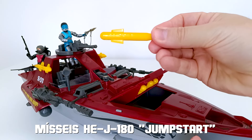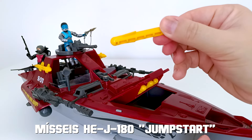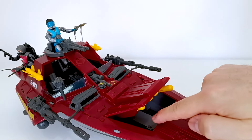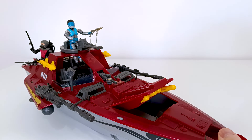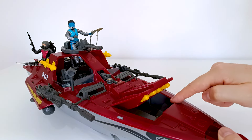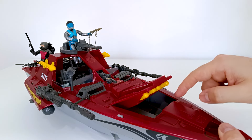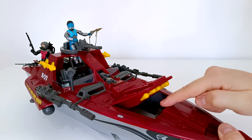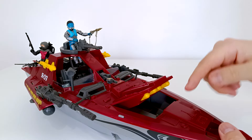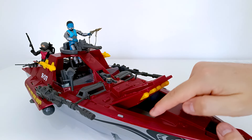É um míssil esquisito — ele é aberto. São quatro desses mísseis que vão aqui. E a gente pode usar esse espaço que tá aqui com certeza pra armazenar algum equipamento. Até se você comprou uma lancha como essa aqui, é sempre bom dar uma olhadinha nos espaços que ela tem, porque pode ser que o dono anterior tenha deixado algum equipamento.